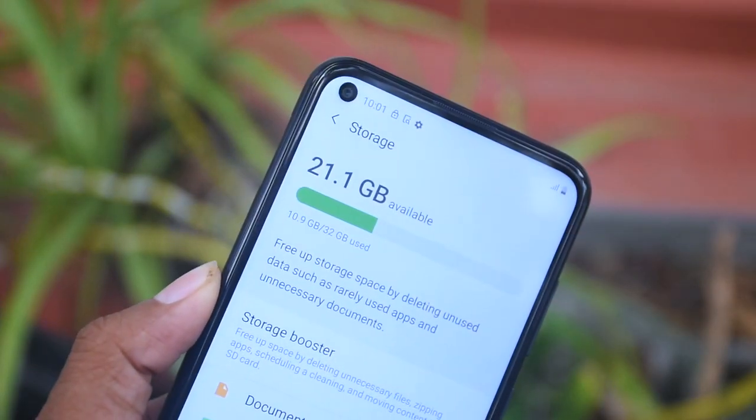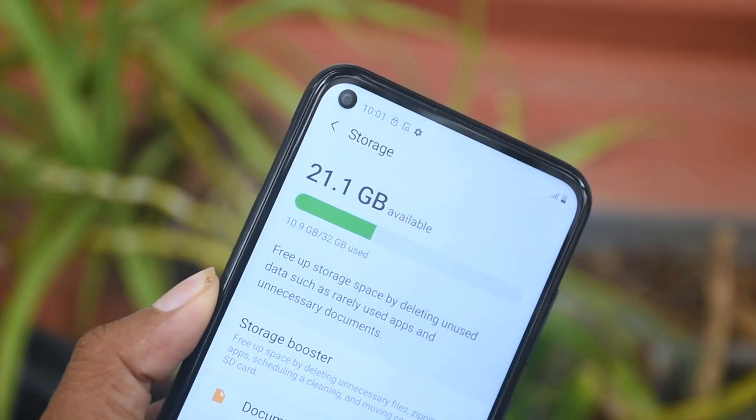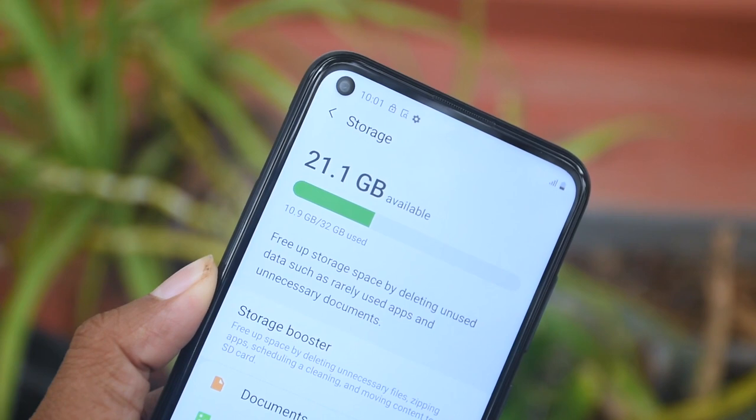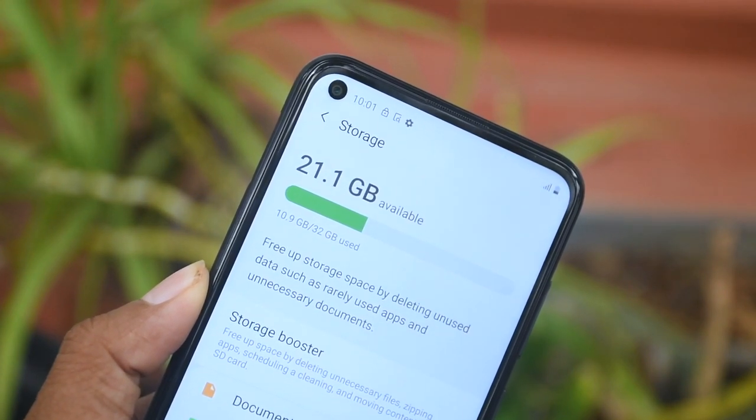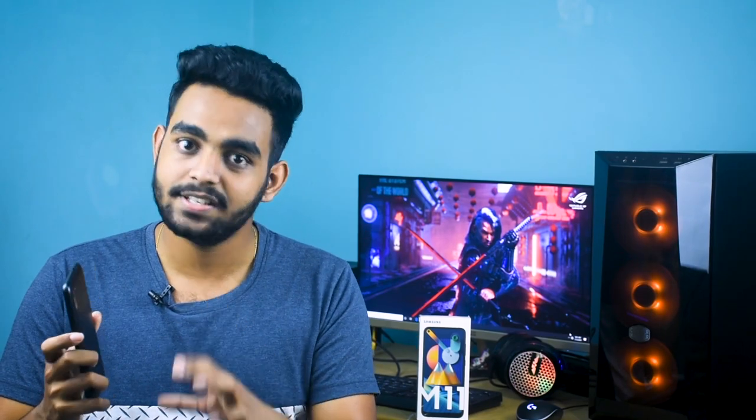This phone is available in a 3GB RAM with 32GB storage version and a 4GB RAM with 64GB storage version. There is also a dedicated SD card slot for expandable memory.